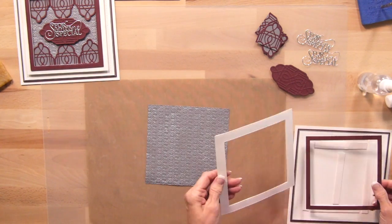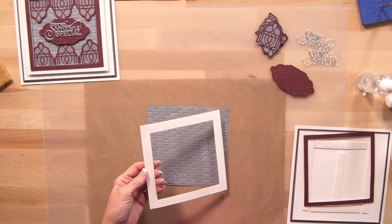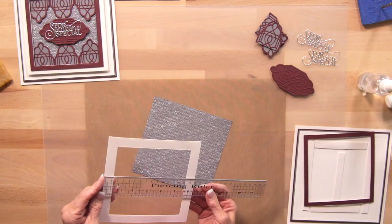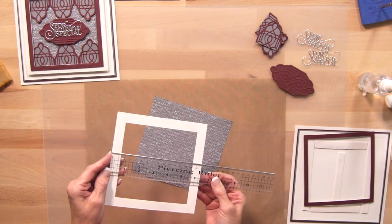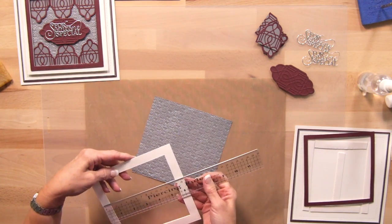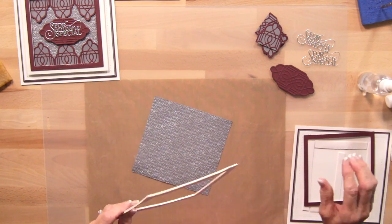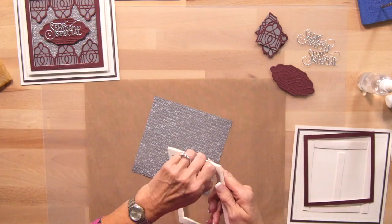I'm going to bring in my frame now. I've used those double stitch squares, so this frame is just over six and a quarter — about six and a third inches on the outer line. I've got some mounting foam on the back, so we're going to peel this off.